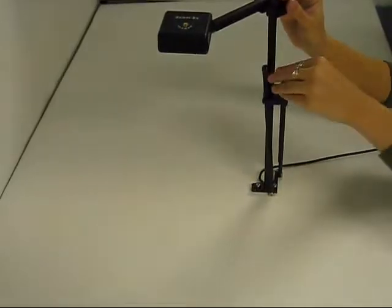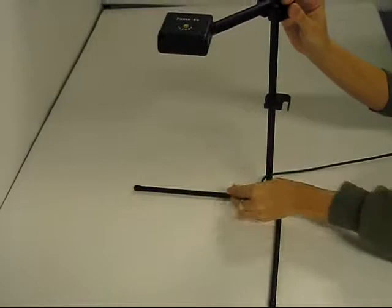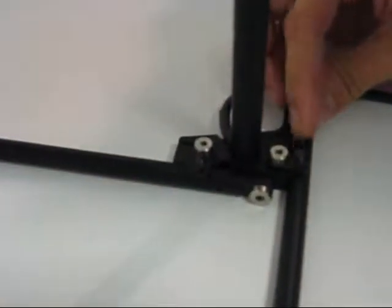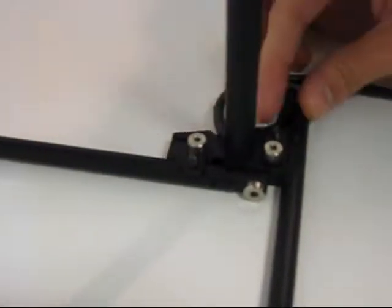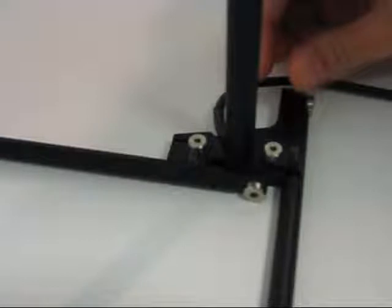Step 2. Gently fold down each of the two ZoomX legs. Then, rotate the leg locks into their final positions. You will hear a light clicking sound. This sound is an indicator that the legs are in their secured positions.